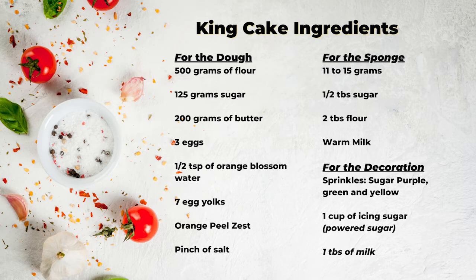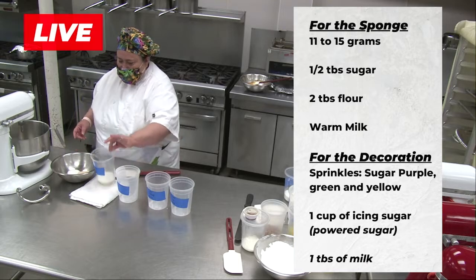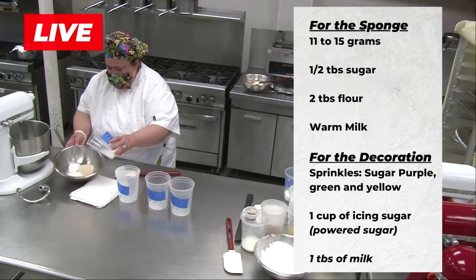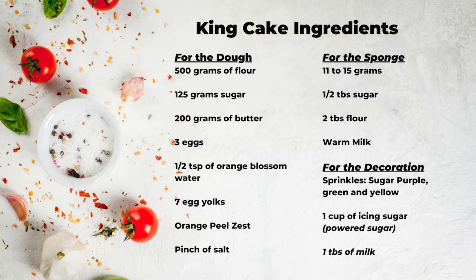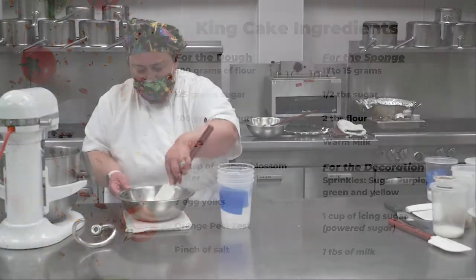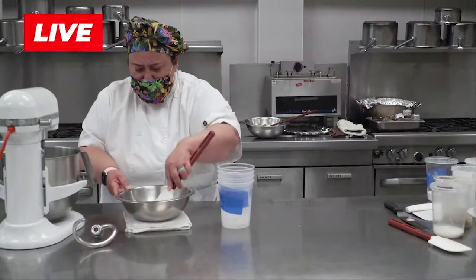So what we're going to be preparing now is the sponge for the King's Cake. To have a really nice moist cake, you need to have a base with the sponge. Here we're going to have sugar, yeast, flour, and warm milk. The milk has to be warm — around 110 degrees — not hotter because you can kill the yeast. This is very quick, just to hydrate the yeast and activate it so that we can have a nice fermentation. This is called a sponge.